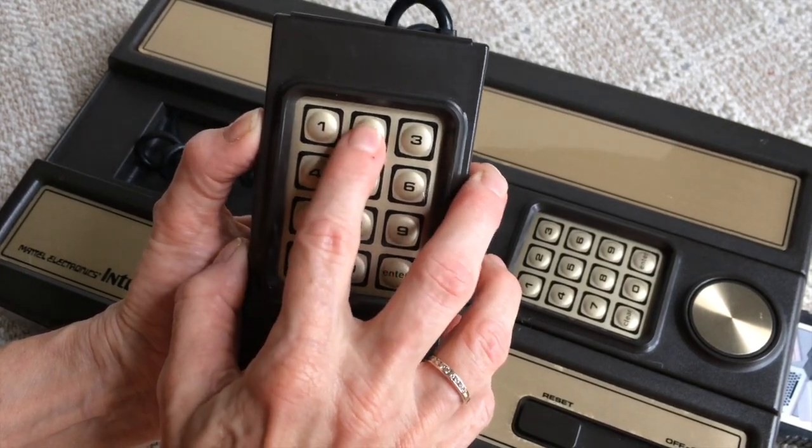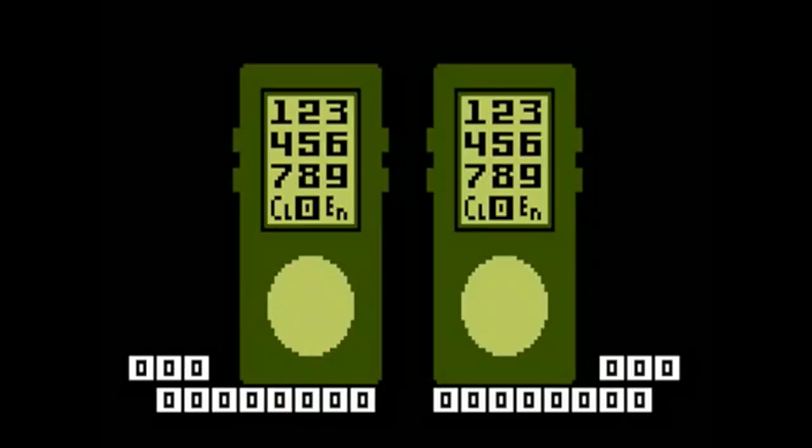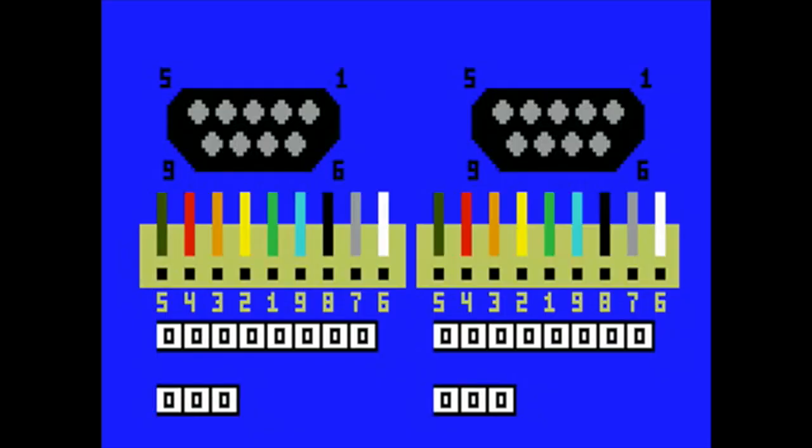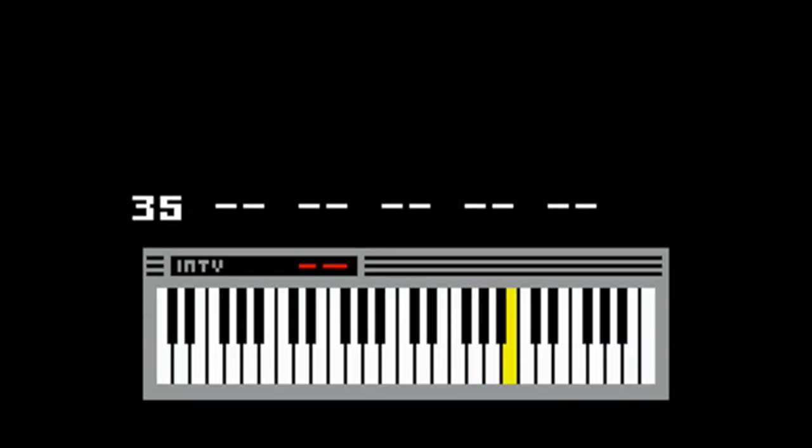Choose the Input Diagnostics to check the function of your hand controllers. Freewheeling Diagnostics shows you whether every button and key is working as it should. It even lets you see the signals your controller sends to the master component. You can also test each key on the computer keyboard and check every note with the music synthesizer — even play a song.